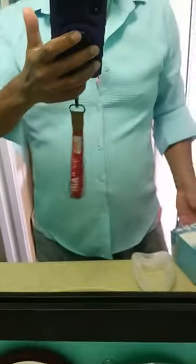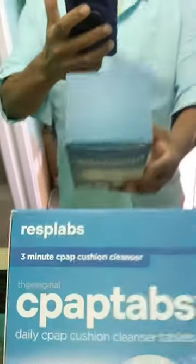Let me see the pipe. Yeah, it works pretty good. You get 96 of these, and it says it's a 3-minute CPAP Cushion Cleaner. I use it a little bit longer than 3 minutes.